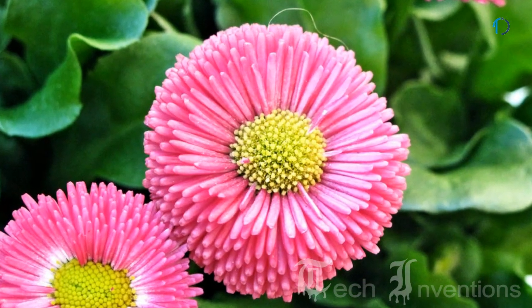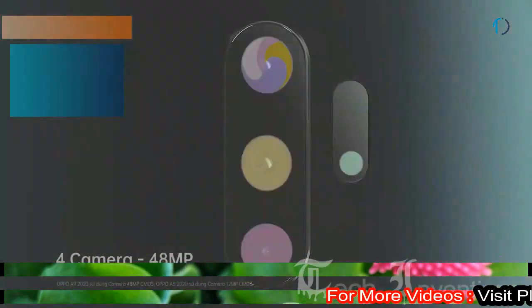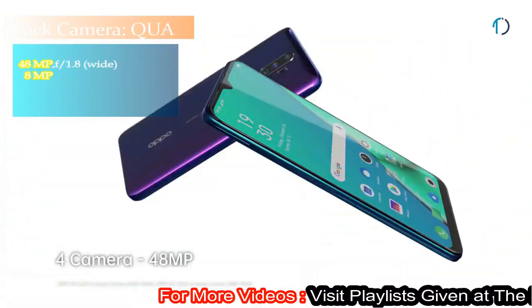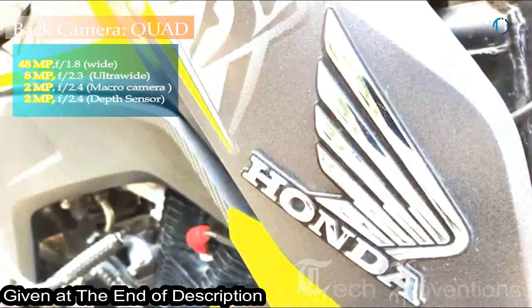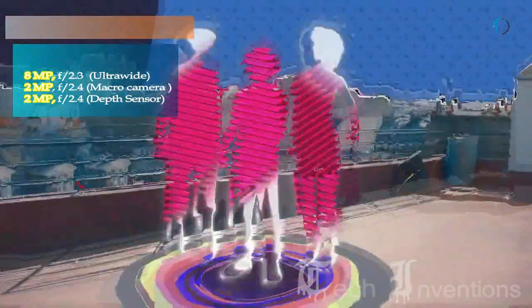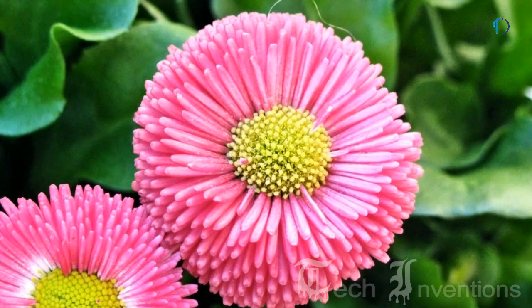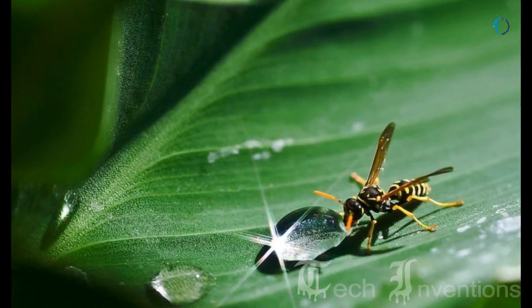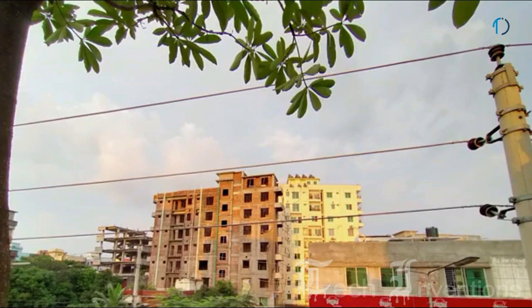Brilliant camera performance allows remarkable high-quality shots in almost any setting. OPPO A9 has a quad camera setup on the rear consisting of a 48-megapixel main shooter with f/1.8 aperture, an 8-megapixel ultrawide sensor with f/2.3 aperture and 3x optical zoom, a 2-megapixel dedicated macro camera with f/2.4 aperture that enables users to focus on subjects close to the lens, and a 2-megapixel depth sensor with f/2.4 aperture.